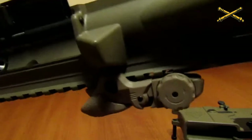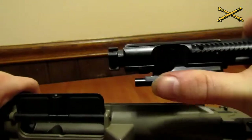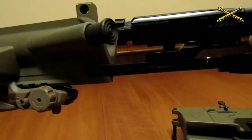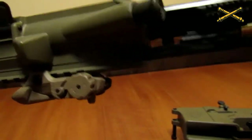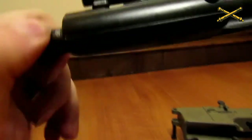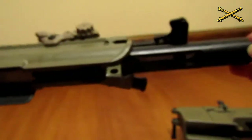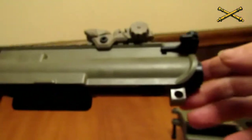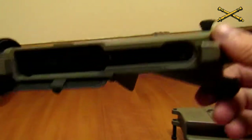Next thing you're going to do is take your bolt — this piece right here is going to slide inside of your charging handle. Then just slide it forward and seat it in place. Make sure your charging handle is pushed in, otherwise your charging handle is going to slide out and your bolt is going to come flying out whenever you're trying to put this thing back together — and it's going to be a bad day.